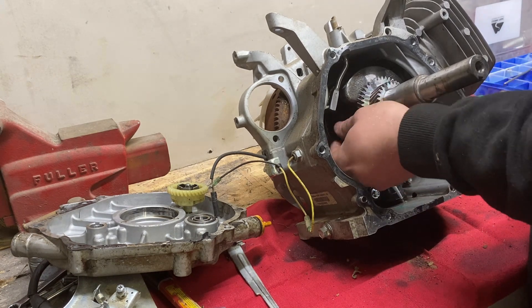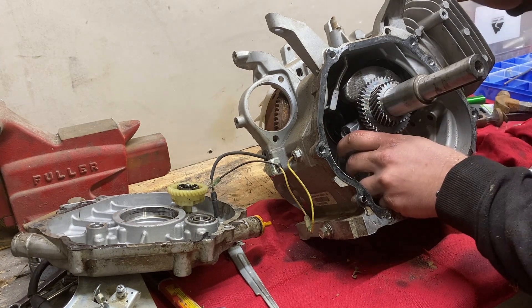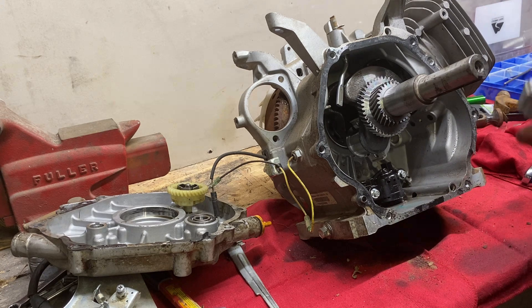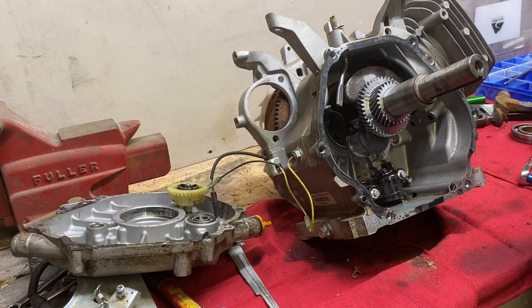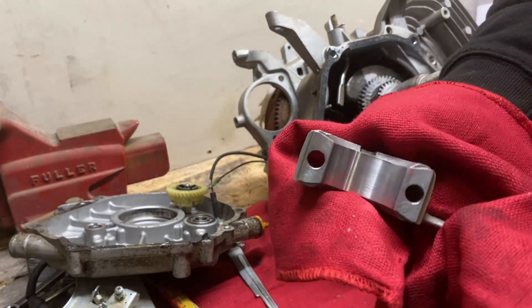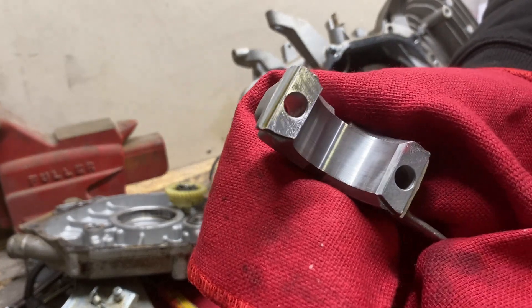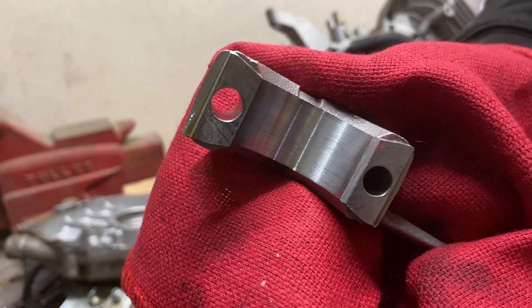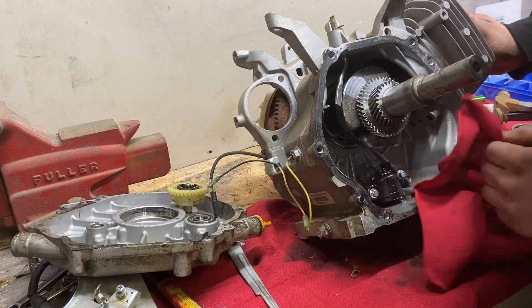It's two 10mm bolts that hold the connecting rod to the crankshaft. And with those out, the bottom cap will easily slide off. First glance at that bearing looks very good. I shouldn't say it's a bearing because there are no bearings in this engine — it is just aluminum — but it still looks very good.